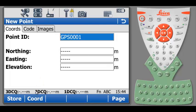Under the Cards tab, insert the Point ID, Northing, Easting, and Elevation values.